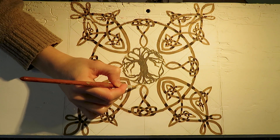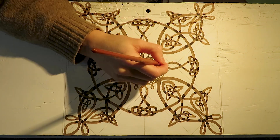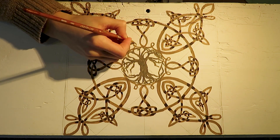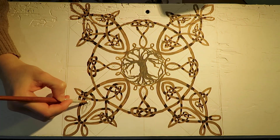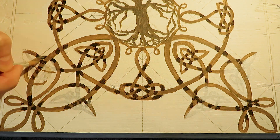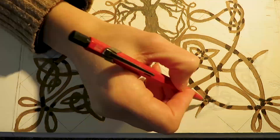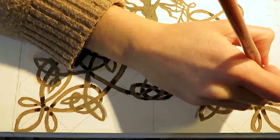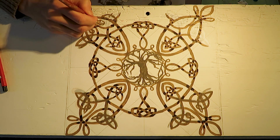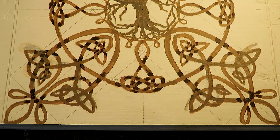That looks pretty good so far. I also want to connect these two knots by painting a circle around the tree consisting of little loops. This next step you don't necessarily need to do — if you want to change a shape, you can paint over it with white or whatever background color you have and create a new one. I realized whilst painting the shadow that these lines are too close to each other, and I want to create more space between them for a nicer appearance.